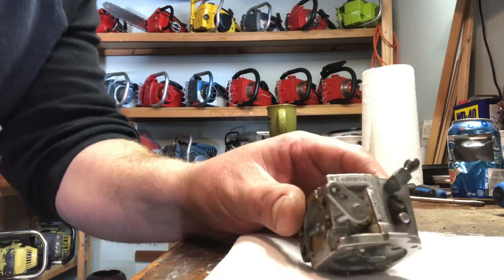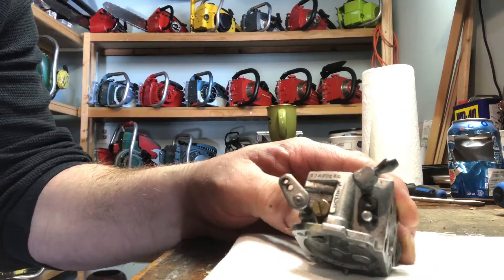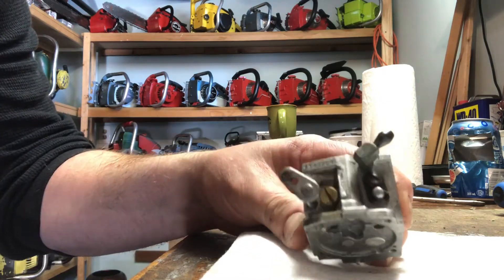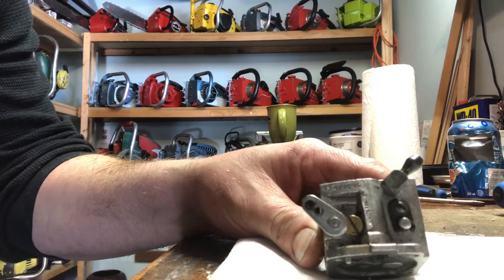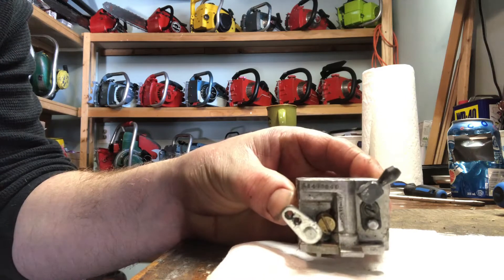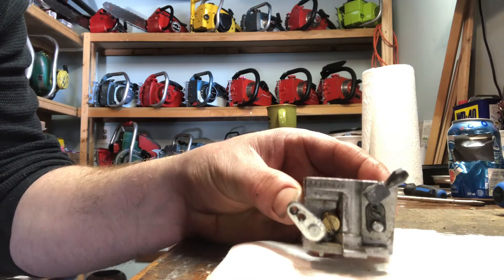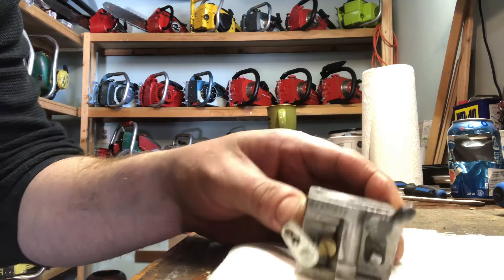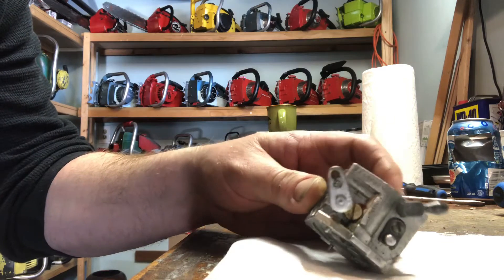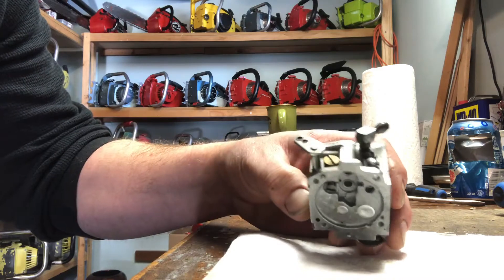I'm going to show you how to disable the governor mechanism on this Tillotson HS carburetor. This particular model is a 147D. It's used on Pioneer chainsaw saws, the P41, and apparently on the P50 that I just acquired. I'm kind of surprised that they would use the same carburetor on an 82cc saw as they would on a 66cc saw.